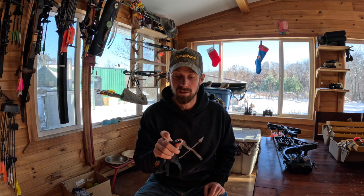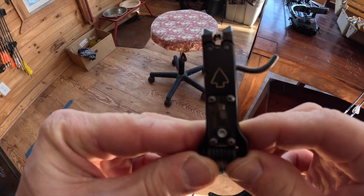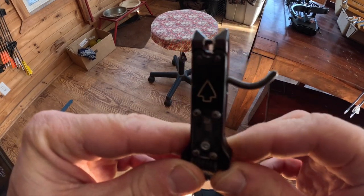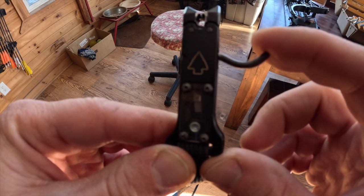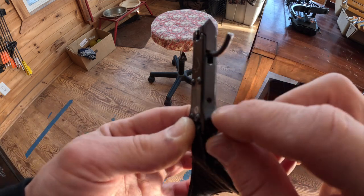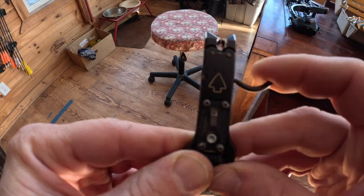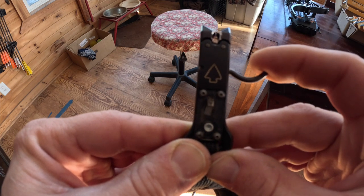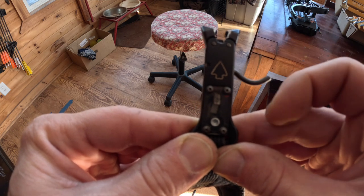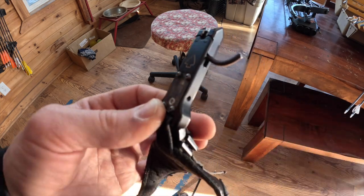They don't make these anymore. Let's go in here and I'll show you how it works through this little sight glass. There's a little release head — you can see that little arm. Squeeze it and it breaks over. There's a little set screw right there you can set it so it'll catch. If you punch it, it'll catch. Squeeze it off and the little arm pivots around and your shot breaks over. You can also set it where it won't grab at all and shoot it like a regular release.